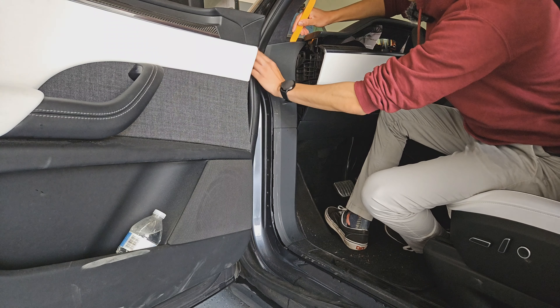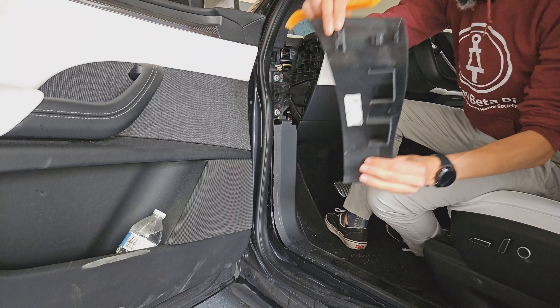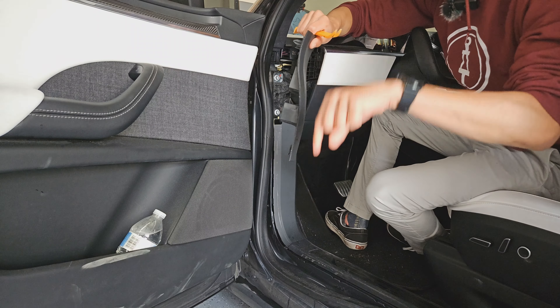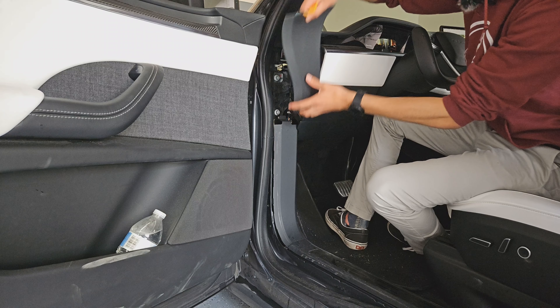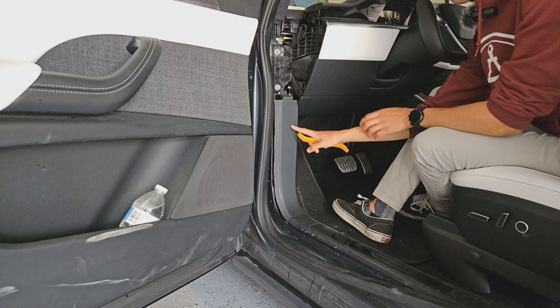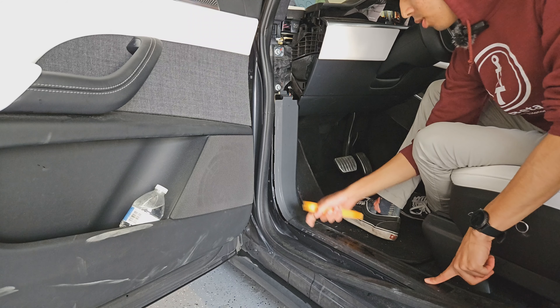Once that's removed, we can get rid of this panel — similar thing, it's just held in by clips. Go in from the top and push it away from the car. Start from the top because it has clips up here; the bottom one curves in, so pop it out and then pull it up, not towards you but straight up from where it sits. This one's being held in by a bolt that's underneath this panel, so we need to remove this panel first.